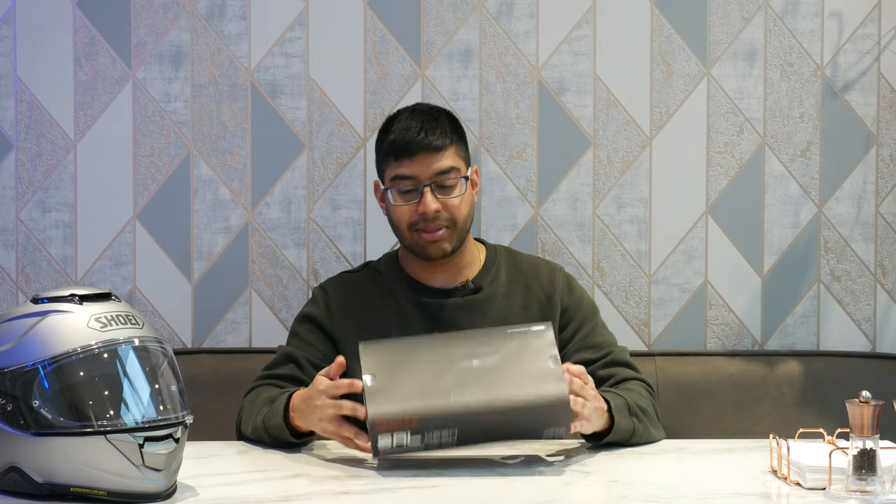It's quite a new product. Here's the box — quite understated, not much information on here. There is also a new Senna motorcycle smartphone app, because the old app doesn't work with this SRL mesh. So there's a new app you have to download to get all the features out of it.